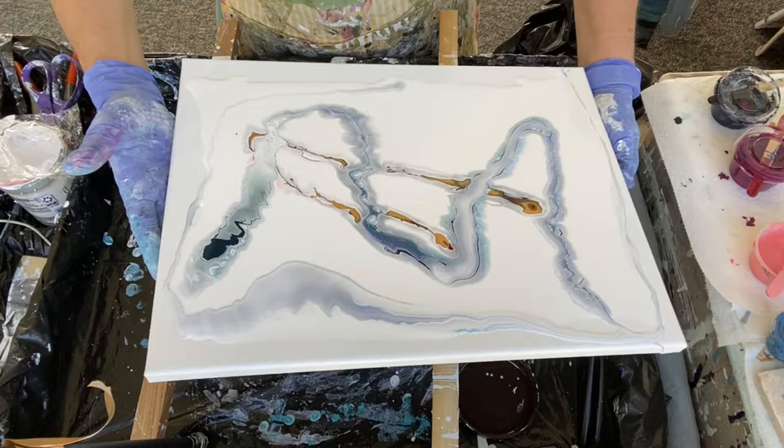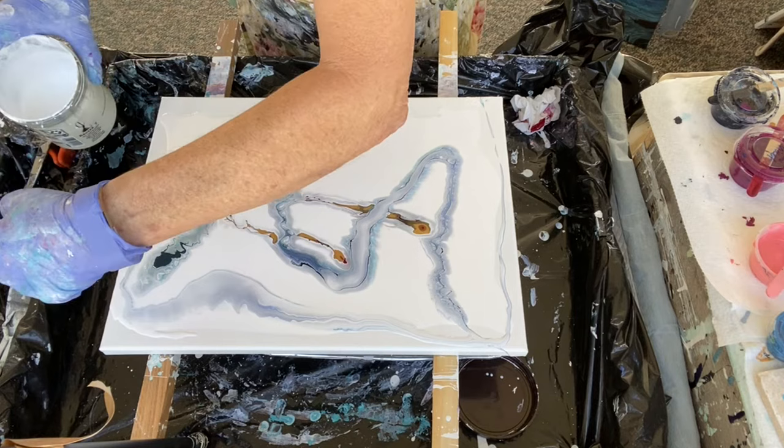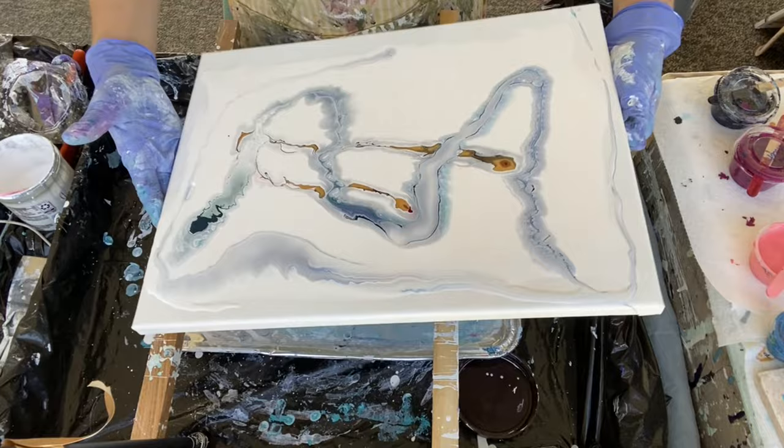One thing I discovered here: because I didn't take the paint over the edge or even up to the edge, the colors were kind of stuck — they didn't want to move very well together. So I have to add more paint to the edges.